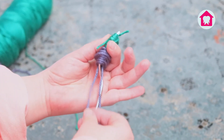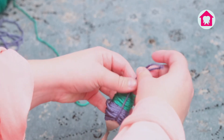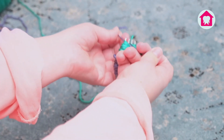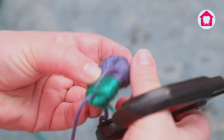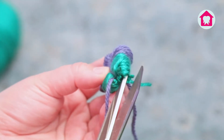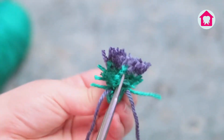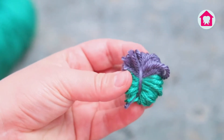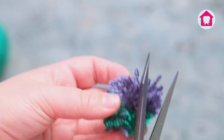Then I'll take the yarn that's hanging down and tie that yarn really, really tight. Now I'll gently slide my pom-pom off the fork and use the scissors to cut through the loops on both sides. And now it kind of looks like a fluffy fluff ball but not quite like a pom-pom yet, so I'll use the scissors to help shape my pom-pom and fluff it up with my fingers.